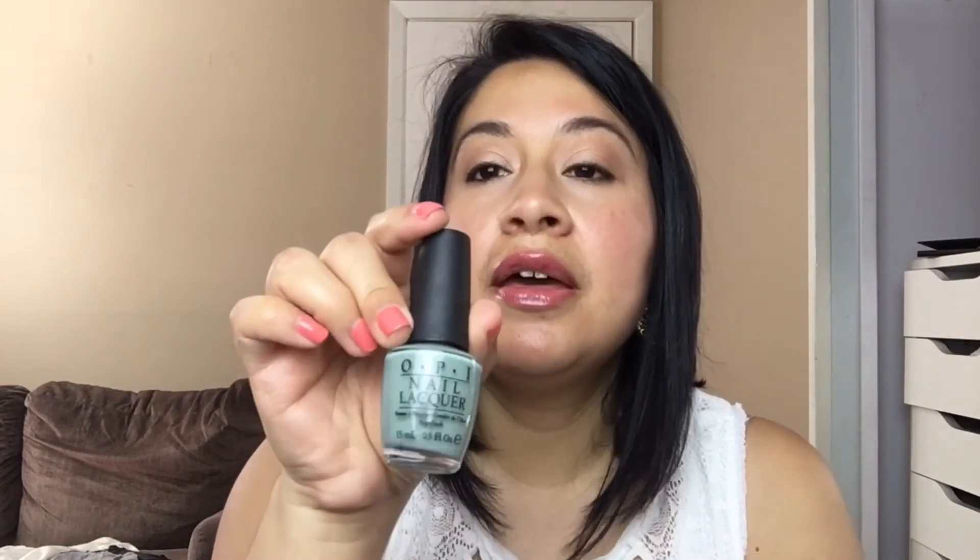The next color I decided to add is OPI's Thanks a Million. I didn't do swatches right now, but I will come back and show that at the end — I'll insert the picture for you guys. I'm sorry I'm a little disorganized; I'm just trying to get this done.